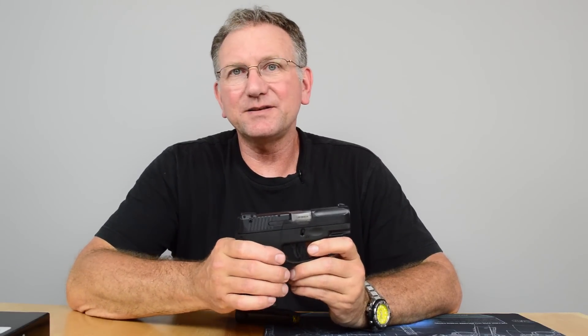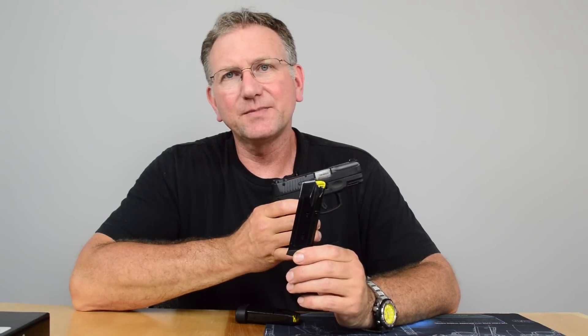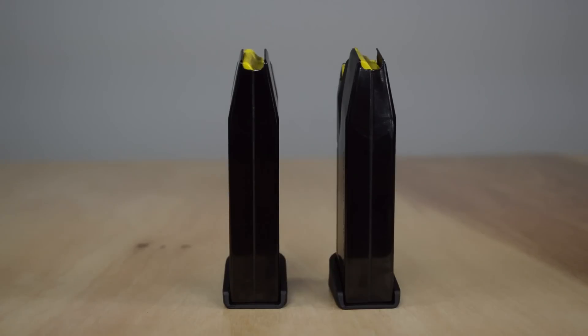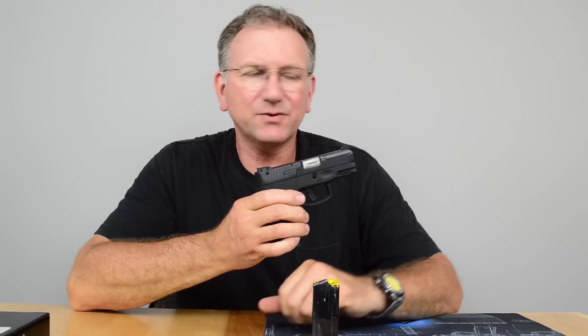It's got a lot of nice features, not the least of which is a 12-round mag — so it's a 12+1 capacity. In the box you get two magazines, which a lot of manufacturers don't do. Most manufacturers charge an extra $30 or so for an additional magazine.